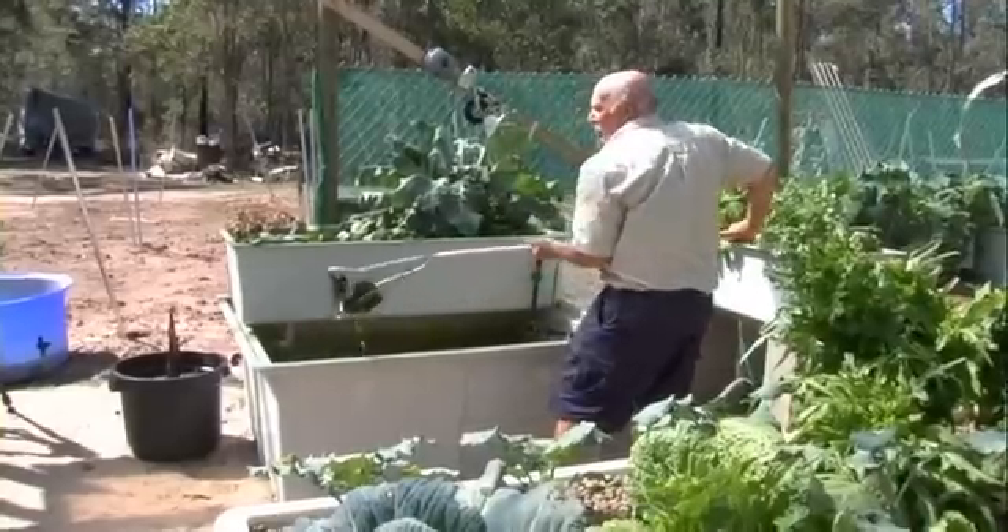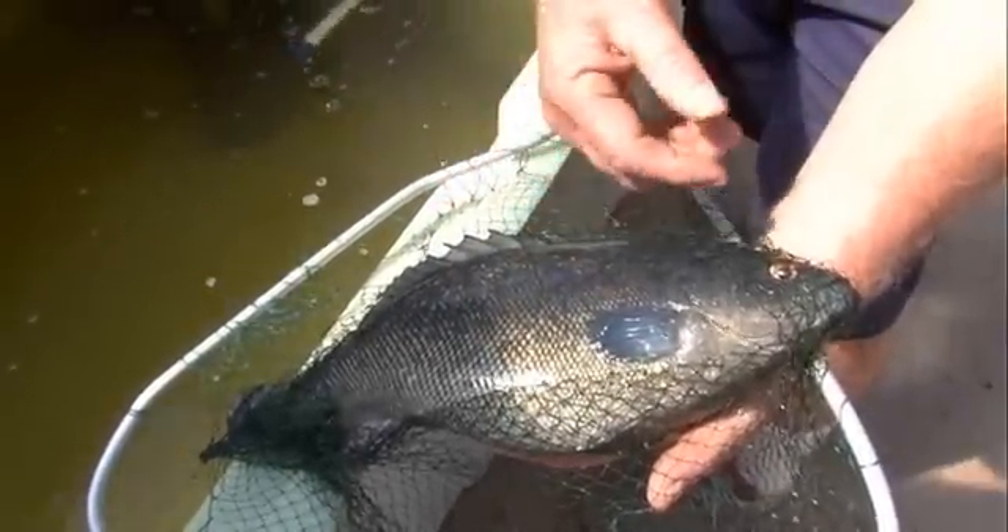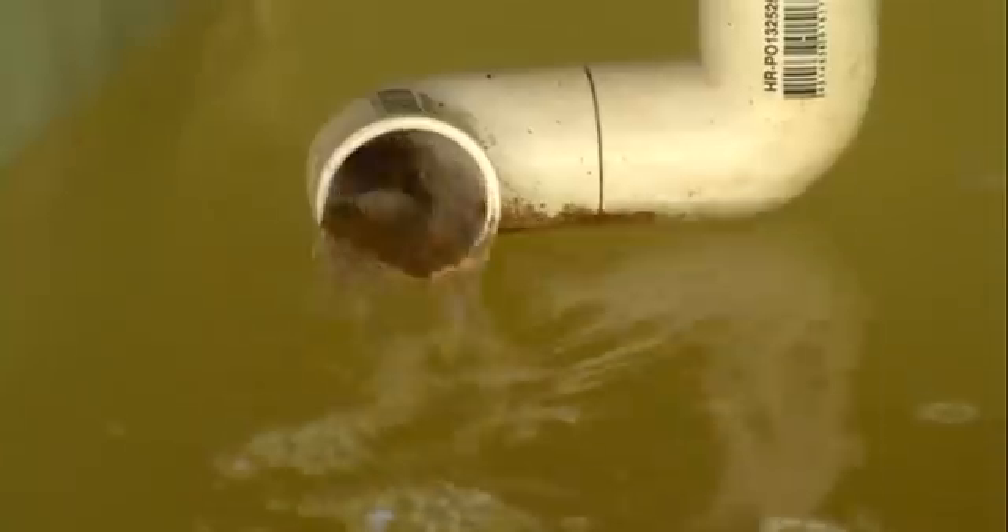Hi, my name's Murray Hallam and I want to show you around my aquaponics setup. From now on this fish will grow much more slowly, but it's possible it will get up to five or six kilos if I keep it long enough.